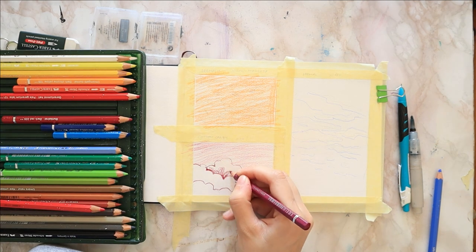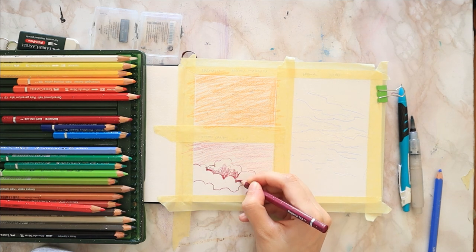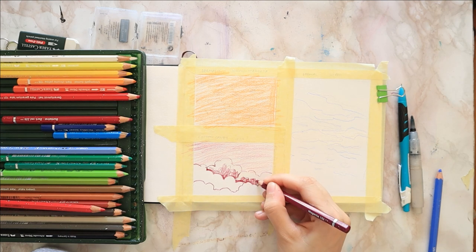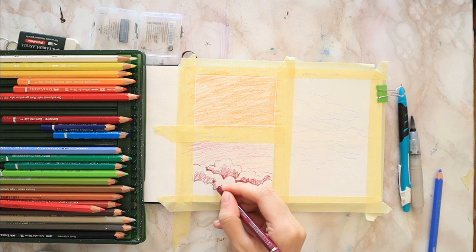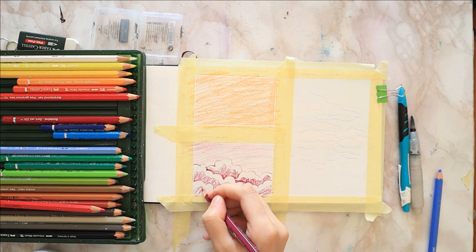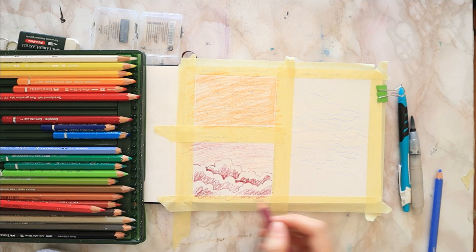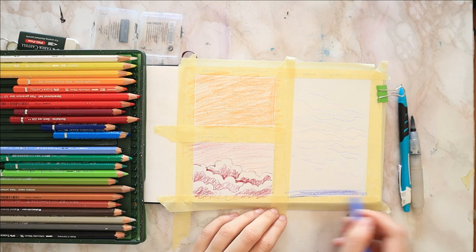I add a bit of pale geranium just to brighten up that magenta. Then I color the bottom of each cloud with magenta. I'm leaving the top part blank because I want to have a little gradient going on in each cloud — I want the top to be lighter than the lower half, so I just do some random scribbles.